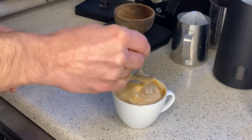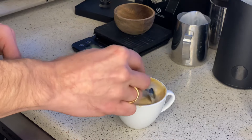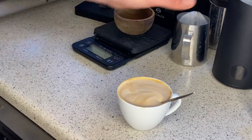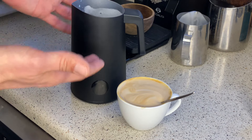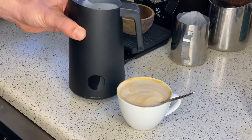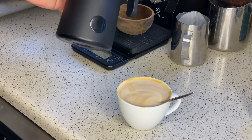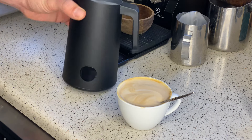Nice, smooth, combined, shiny, and great for pouring latte art. So yeah, the conclusion is the NanoFoamer Pro — when you get to know it, it can actually make a decent milk, actually the same as with your regular steamer. So what do you think about this comparison? Would you buy it? That's the big question — write in the comments below.